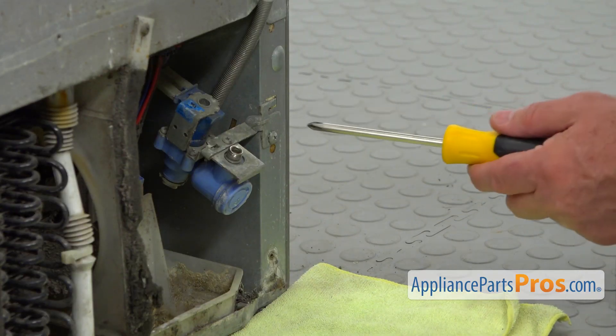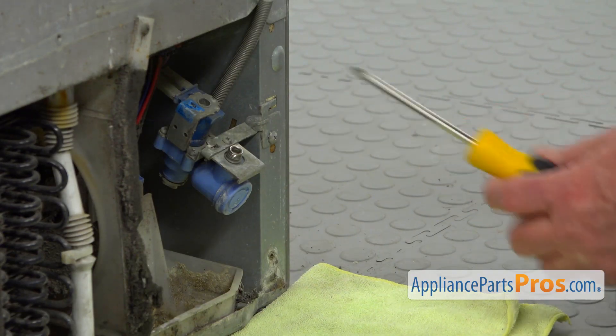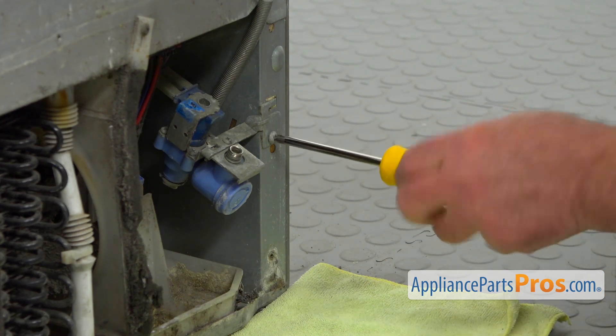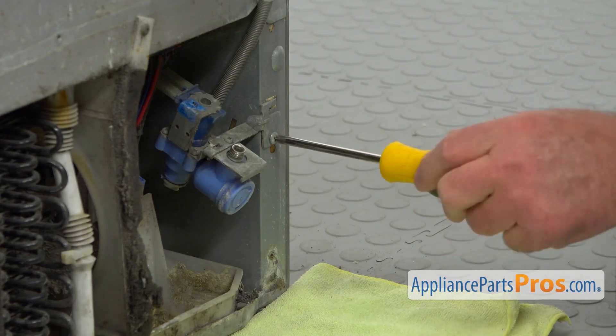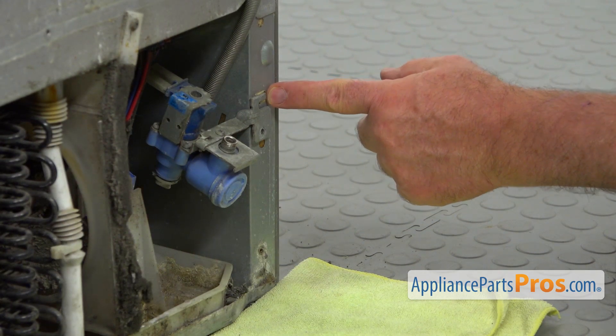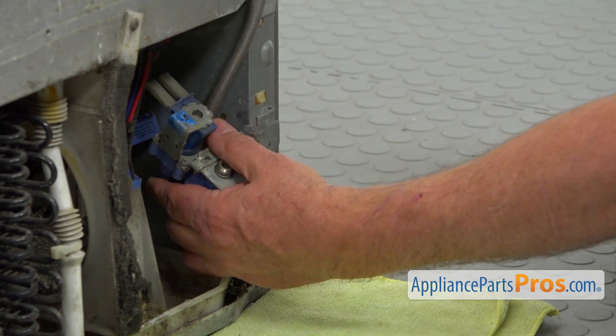The next step is removing this single Phillips screw that actually holds the water inlet valve. I'm using the Phillips screwdriver, and now we're going to unhook it at this point right there and slide it out.